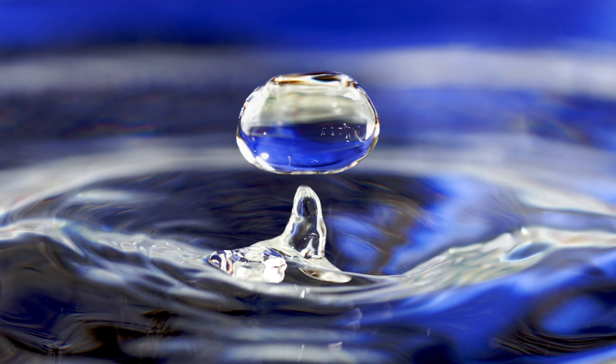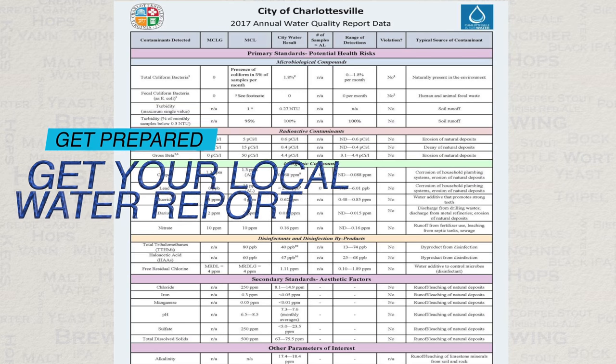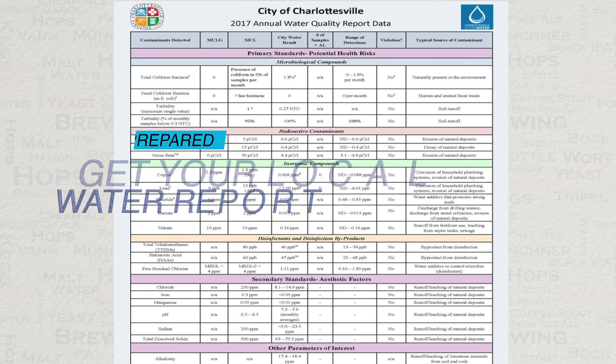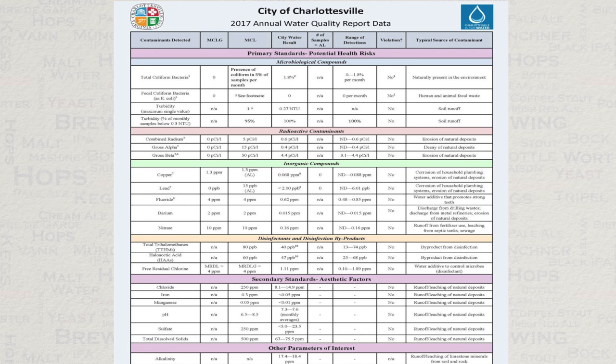Now that we have established what type of water can be used for brewing, let's get on with making it even better. The first thing to do is to get a water report from your supplier. This will show the chemical balance of your water. Traditionally the local water profile would dictate the type of beer a brewery could successfully produce, but due to advances within modern chemistry, your water's chemistry can be changed at home with the help of certain chemicals. Your local water report will give us all of the data that we need so that we know exactly what to change.